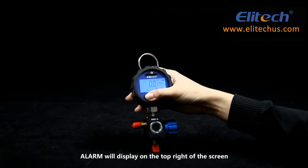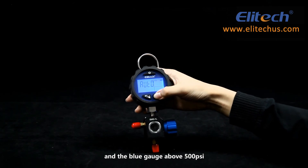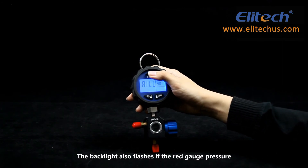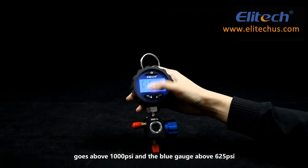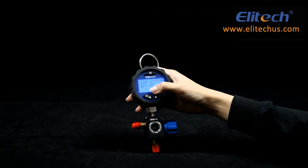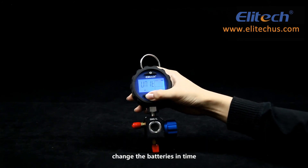The alarm will display on the top right of the screen if the red gauge pressure goes above 800 PSI or the blue gauge goes above 500 PSI. The backlight also flashes if the red gauge pressure goes above 1000 PSI and the blue gauge above 625 PSI. When the low battery indicator flashes, change the batteries as soon as possible.